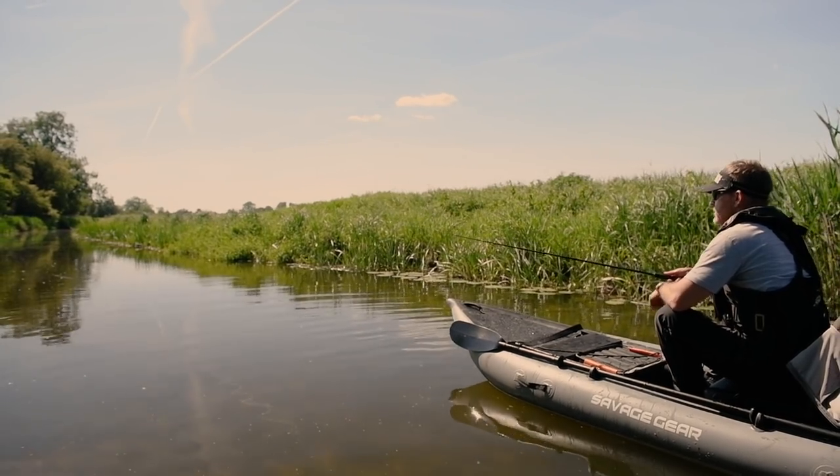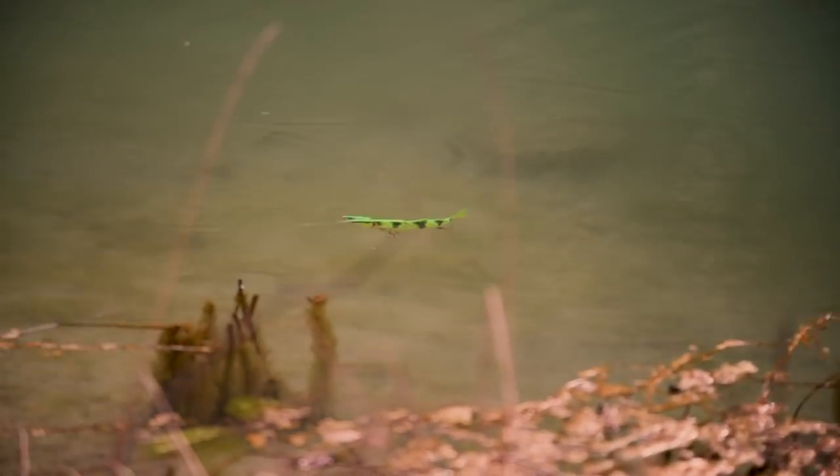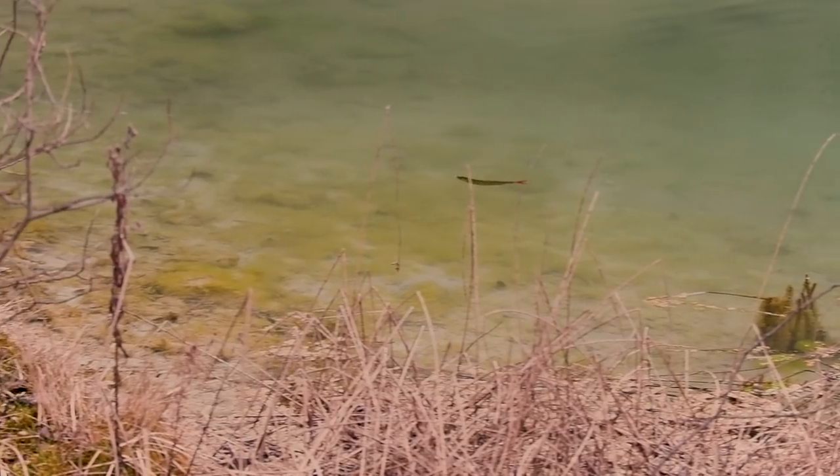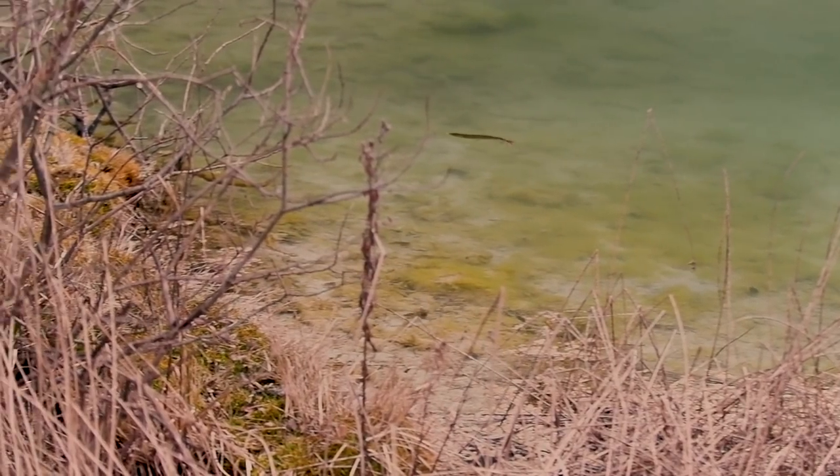The great thing about the 4Play is on the spin stop the way that the lure always looks over its shoulder. It shoots out to the side, looks over its shoulder, and you make these spin stops — that's when a lot of these big pike just cannot resist to hit it.